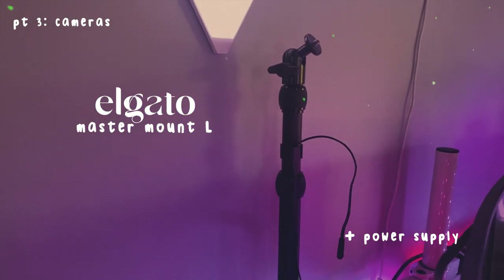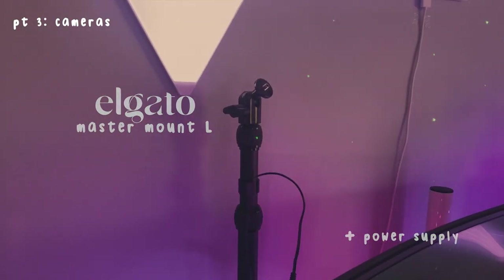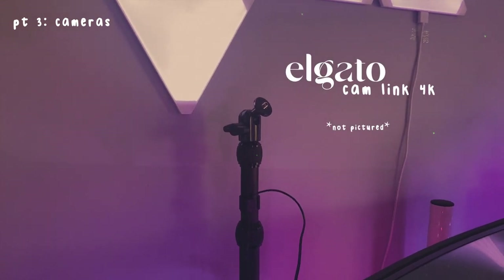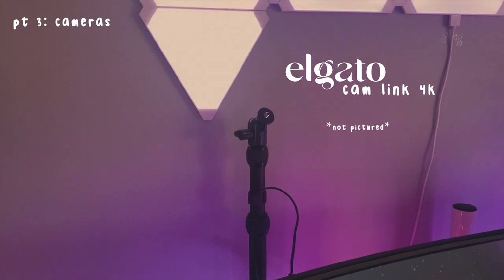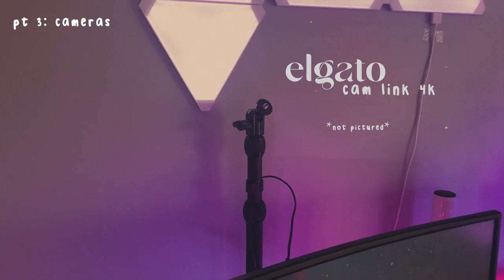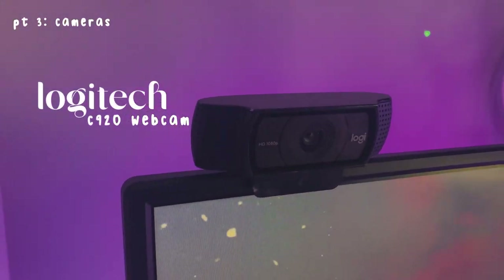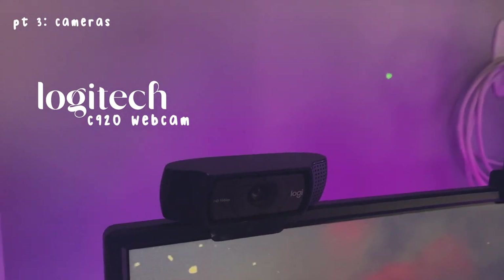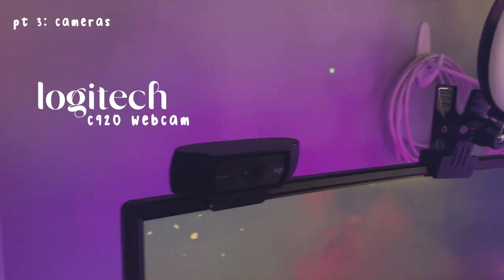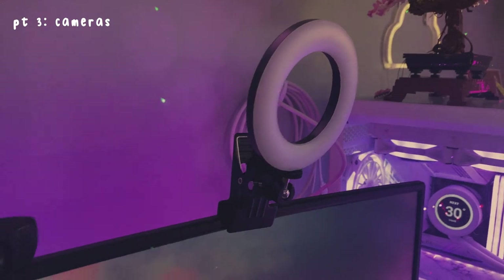Over here we have this little camera mount, and attached to it I have a camera wall plug so my camera can stay charging while it's mounted. I connect my camera using the Elgato Camera Link. More camera stuff — I have my Logitech C920, I have had this for years and whenever I'm too lazy to set up my camera I just go back to this. It's pretty good — I feel like every streamer ever has this.